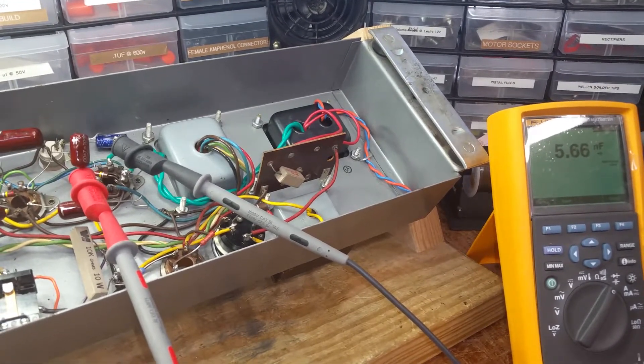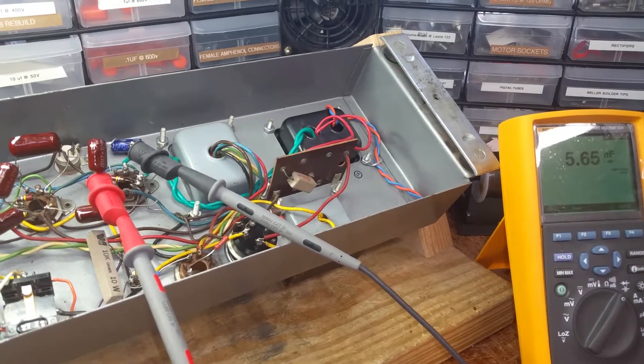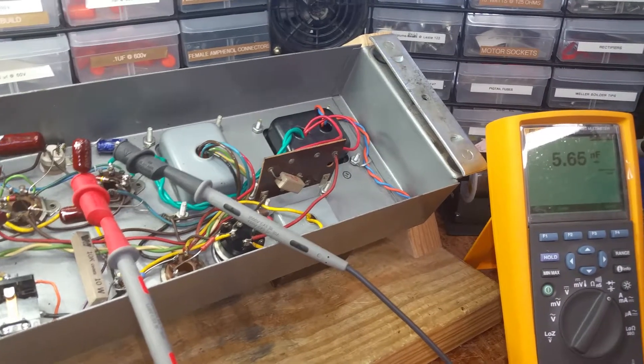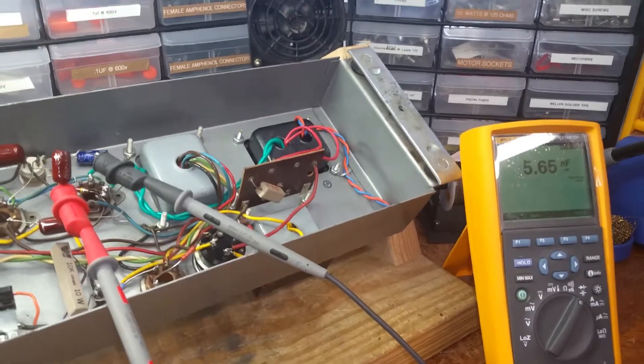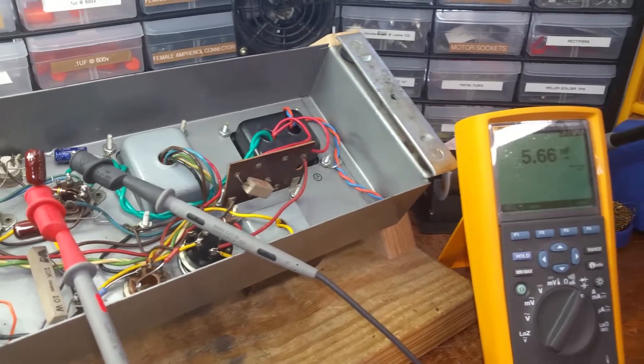I cut out the capacitors that someone had put into this socket and found that they are showing high — in fact outside of the limit.